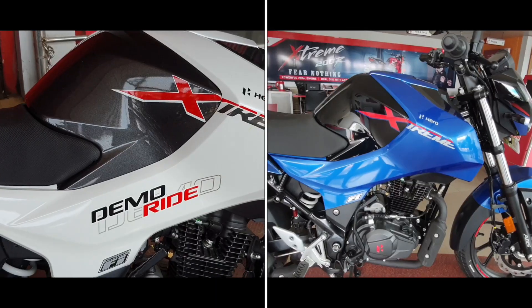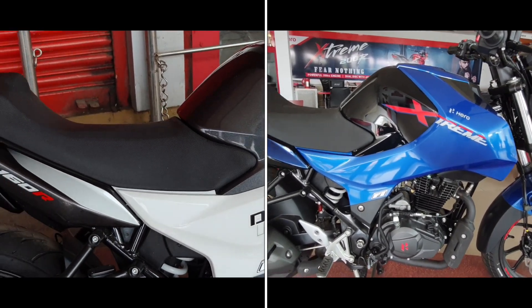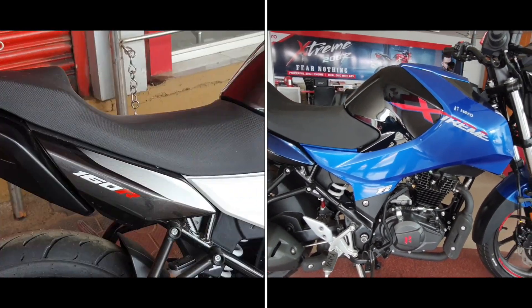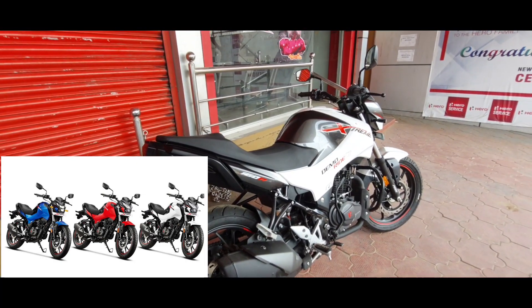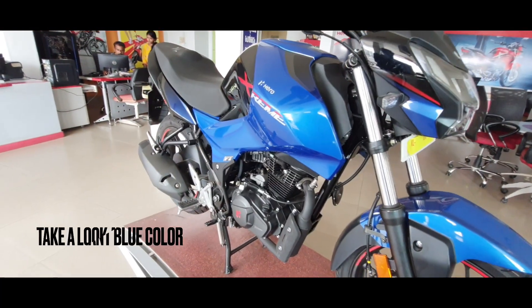At the side, we get dual tone panels and some snazzy looking sticker work as well. You get three color options: Sports Red, Pearl Silver White, and Vibrant Blue — which is my personal choice.